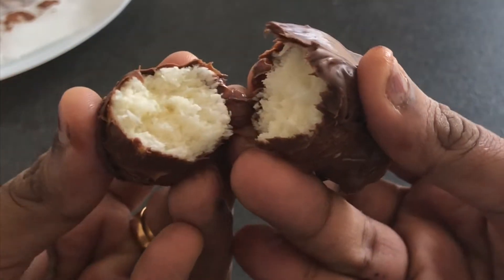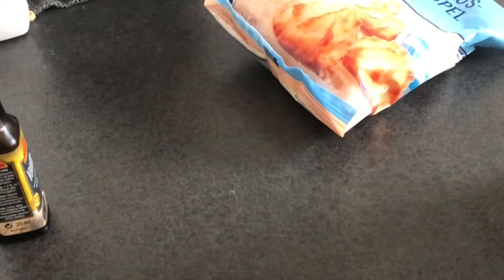This is very easy. Now let's take the ingredients. First, let's take the coconut, milk chocolate, milk made, and a little vanilla essence.